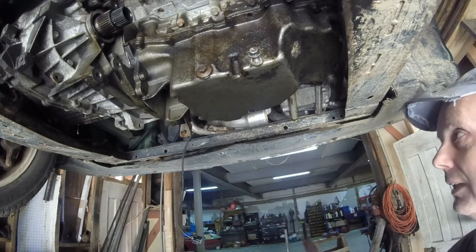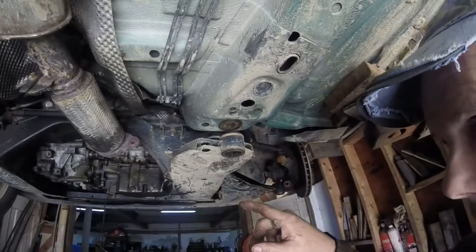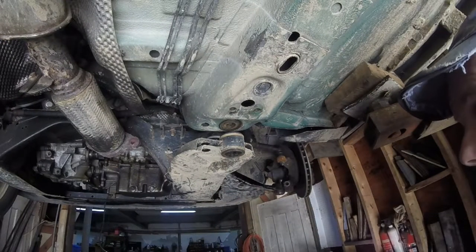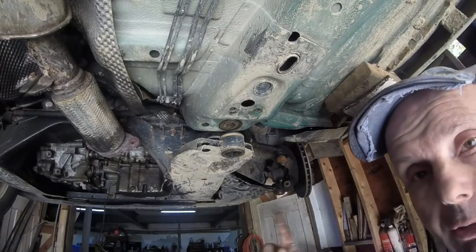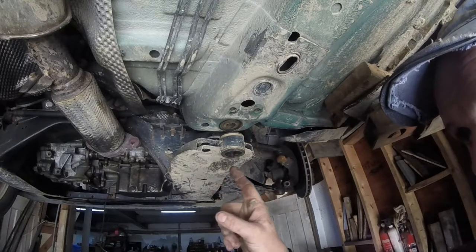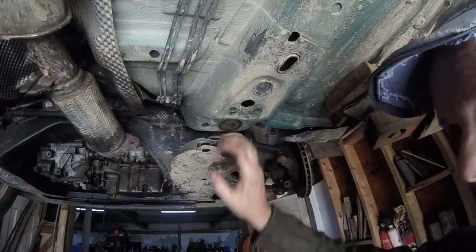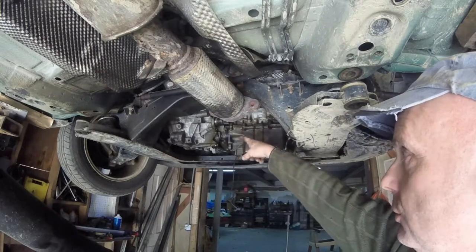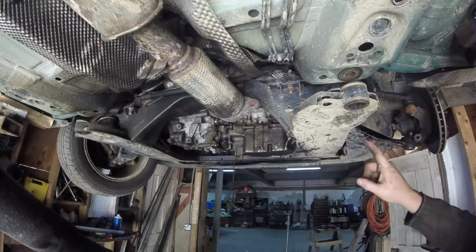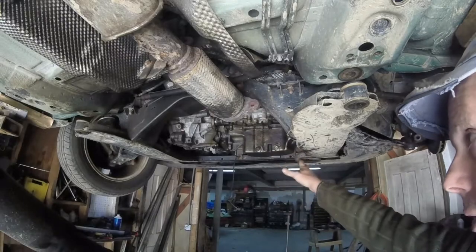Now let's go on to the rear cat and how I got that out. In order to get the rear cat out, what I should have done — and I couldn't see anyone who had done it — is I should have saved the cat bolts for last. What I did first was take the bolts out of the subframe to pull it down and give me a little more room to get the bolts up inside. This right here is where the transfer case sits, so I pulled that down and pulled the transfer case out.